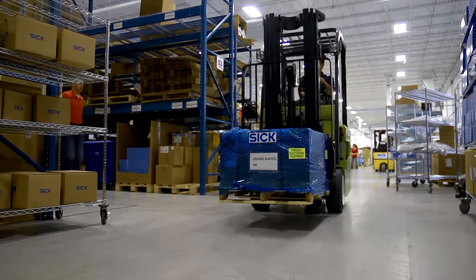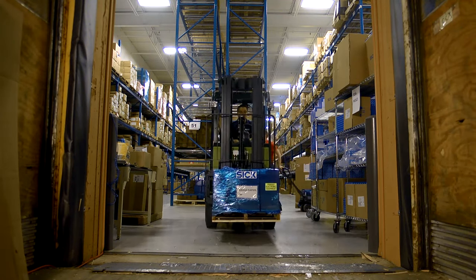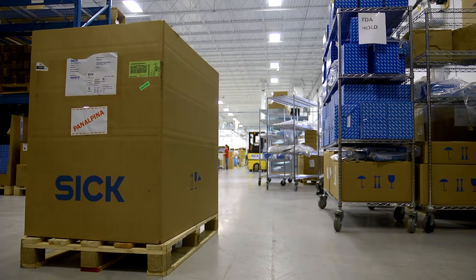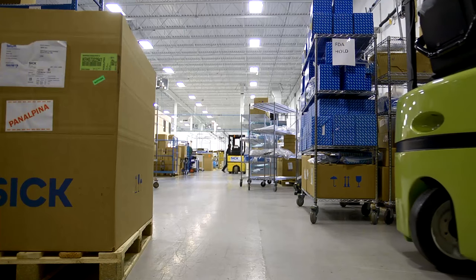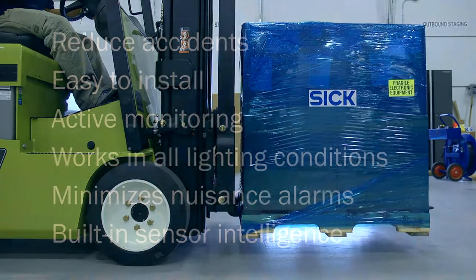In this second example, a forklift truck is being used in a dock area. As the forklift truck moves forward, the alarms are silent. Another worker drops a pallet on the loading dock, which the driver could not see.